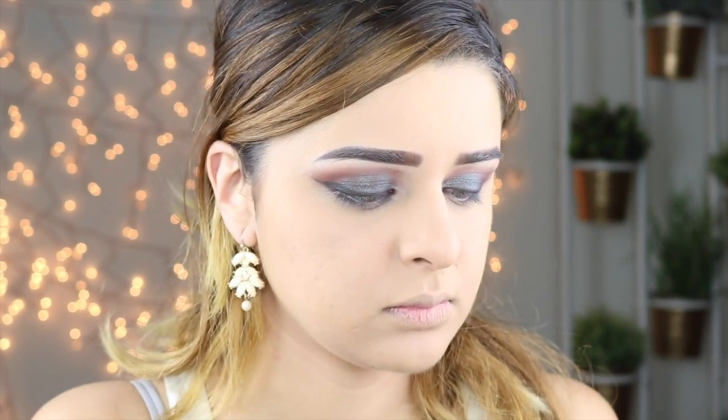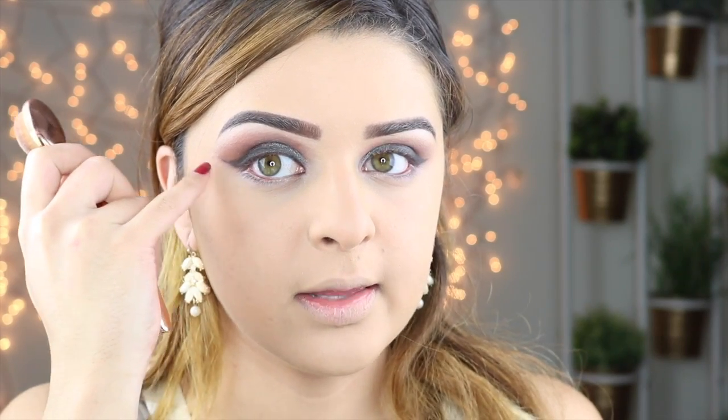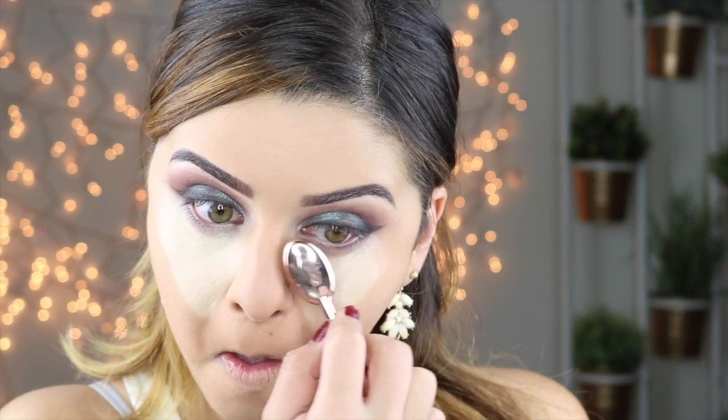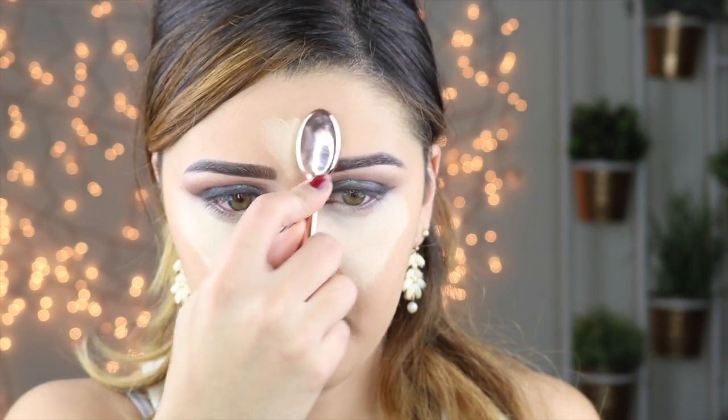I'm going to take one of these brushes and draw a V from my eye to my nose, then to the end of my eye. Then I'm going to do the same on the other side. Once I've done that, I'm going to draw a line on the tip of my nose, and then do a V shape on my forehead.